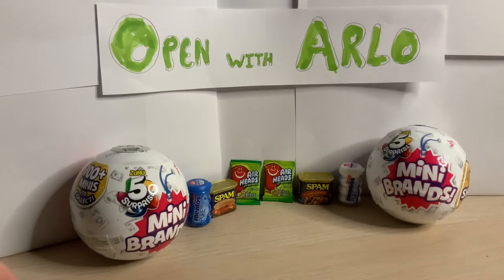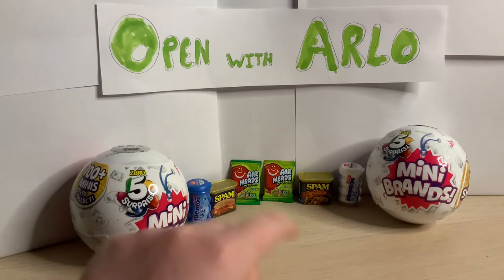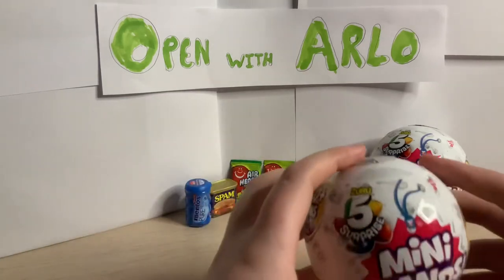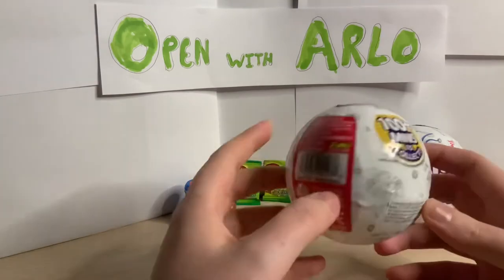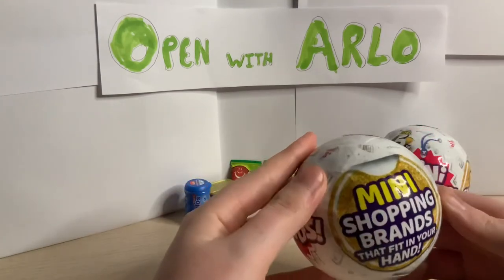Hey guys, welcome to Open with Arlo. Today we have got some mini brands. We've already got some here - the spam, the mentors - seen these going absolutely crazy, so we thought we would open some. This is a hundred to collect, so let's see what we get.